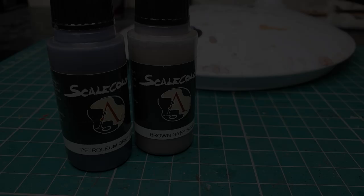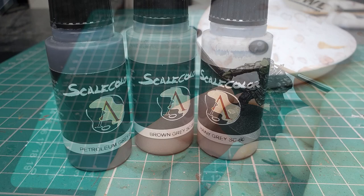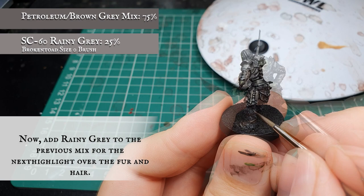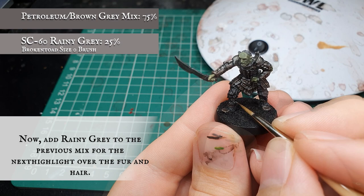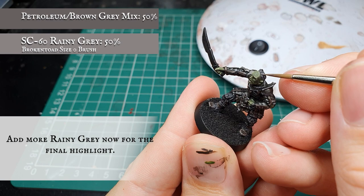Now we're going to start adding Scale Colour Rainy Grey to the previous Petroleum Grey and Brown Grey mix and push the highlights further by focusing more on some of the upper and outer curls of hair across the head and further down the legs. This is quite painstaking and you need a good point to your brush. The Rainy Grey really complements the mix of Brown Grey and Petroleum Grey nicely and effectively brings up the tone to a really nice hue overall. For the final highlight stage we increase the amount of Rainy Grey and focus as an edge and dot highlight over the most prominent tips of hair and fur.